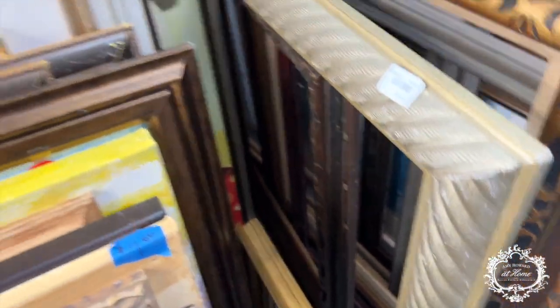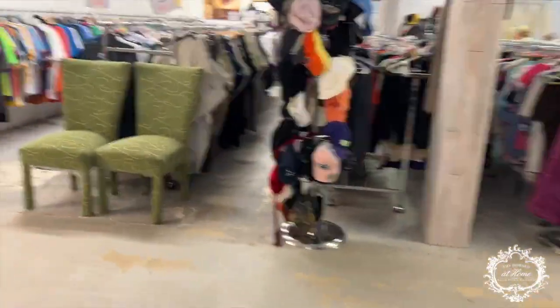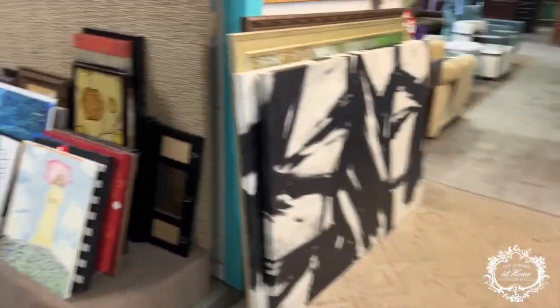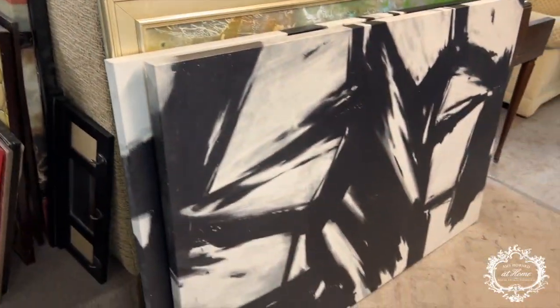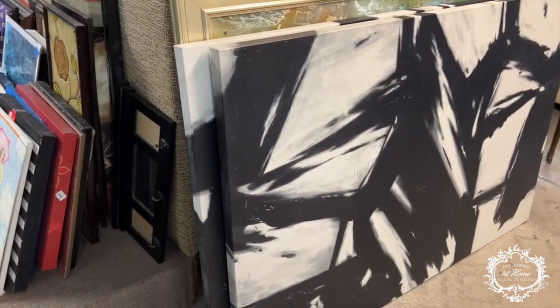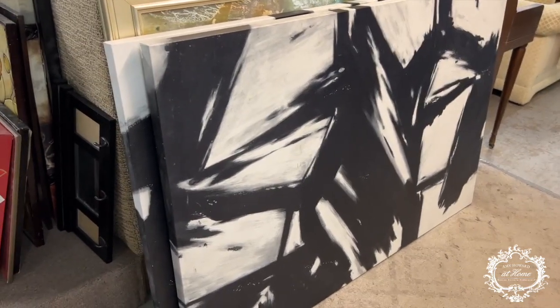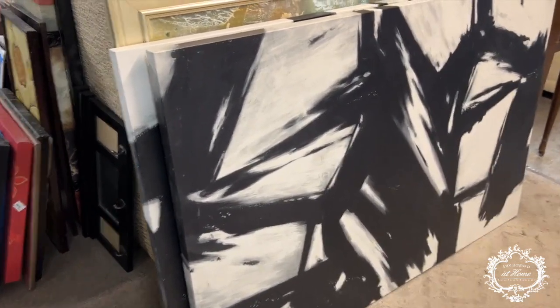You're going to find tons of frames in places like this. This one would be nice to do in an old gold leaf or silver leaf finish, or even a milk paint finish — it would look fantastic because of the carving. Also, you can buy canvas like this because it would be really expensive at an arts and crafts store. I'll buy old canvas and paint over it — this is fantastic.